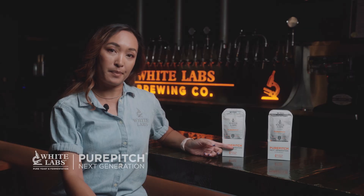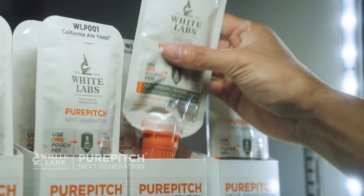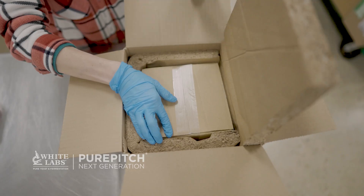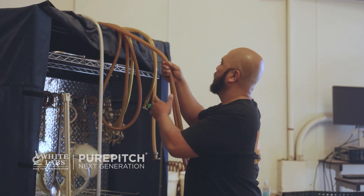For more information, you can go to our website at whitelabs.com. To get Pure Pitch Next Generation, visit your local homebrew shop — we love you to support your local homebrew store. That's our roots, that's how we started. The very first store we sold to was Homebrew Mart in San Diego, which is still open 27 years later. For those not near local stores or where shipping is difficult, White Labs does offer shipping direct to the homebrewer at yeastman.com. Otherwise, we'd love for you to go to the homebrew store, talk to some people about homebrewing, and if they don't have these, please ask them for it.